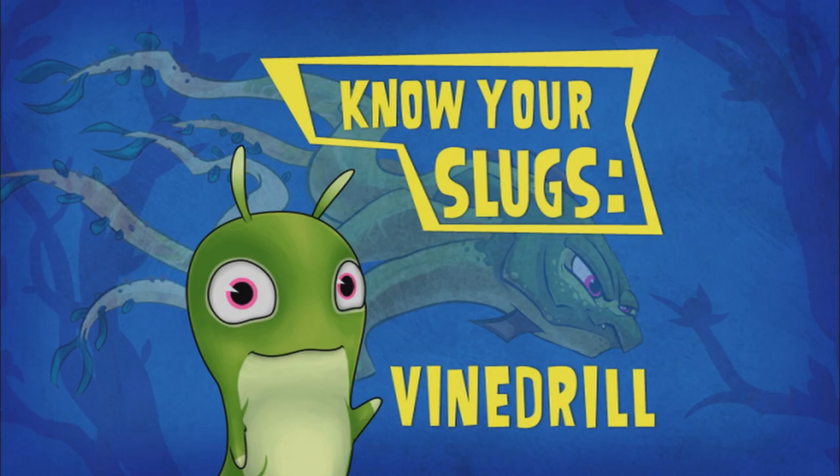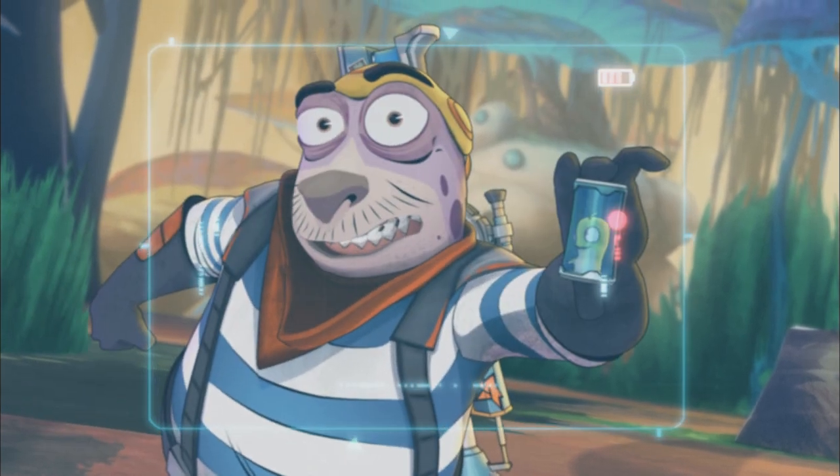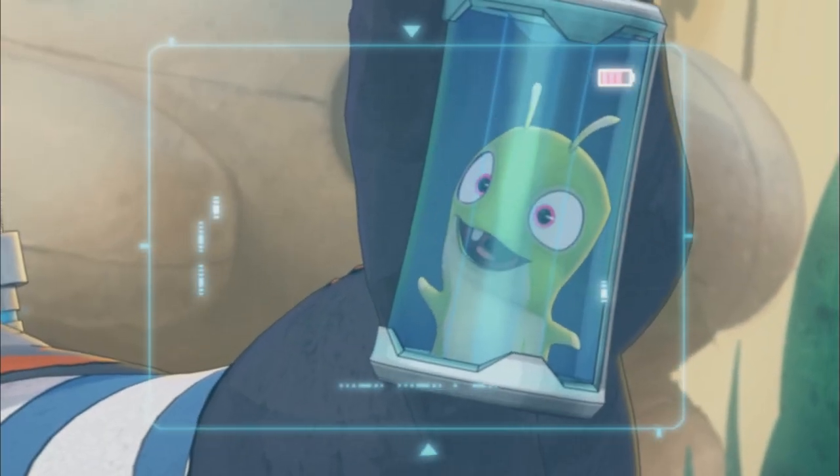Know Your Slugs: The Vine Drill. Behold, The Vine Drill — an excellent defensive slug.